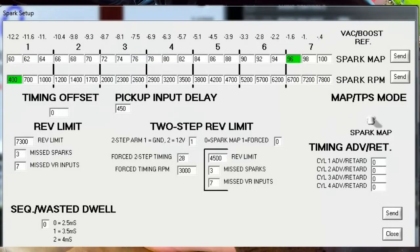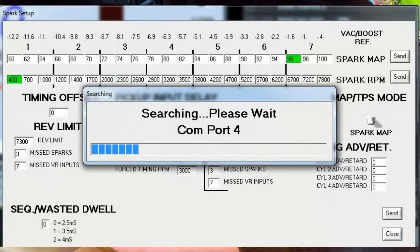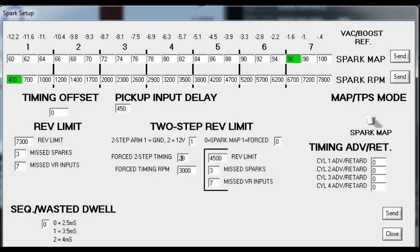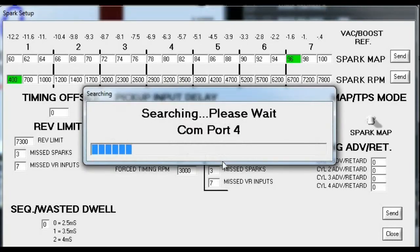The settings that I'm starting with are a force timing setting of 3000 RPMs and the timing is at 28 degrees. I'm a little confused as to why this is any factor at all because I still have it set to actually fire off the spark map. I started out this test at 4500 RPMs just because it wasn't as loud to try to get it set up.